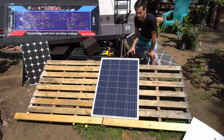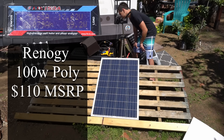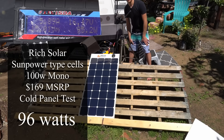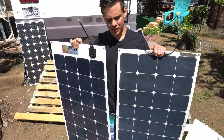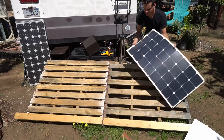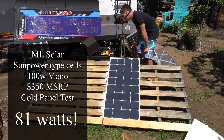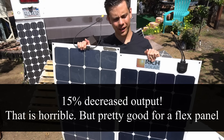Before testing the flexible panels, we're testing a glass panel we've used as a baseline numerous times before. Right now it's pulling 99 watts continuous. The new flexible panel produces 95 to 96 watts. For the next test, using the same solar cells but a year-and-a-half-old panel — this one is thinner and at 90 degrees Fahrenheit it's producing 81 watts. So after a year and a half, we have a noticeably decreased output.